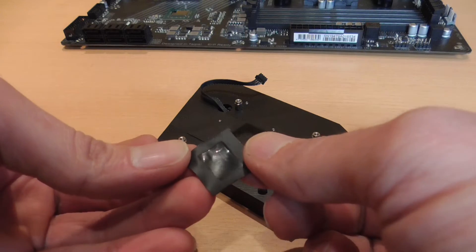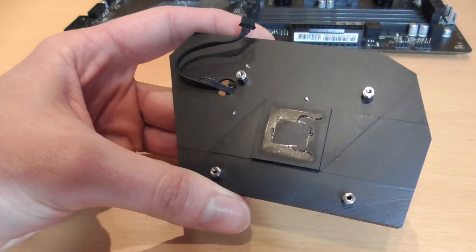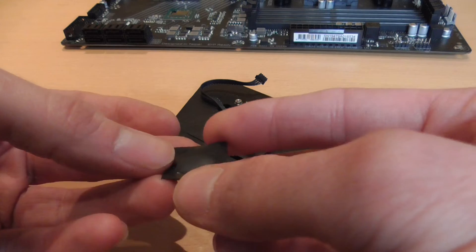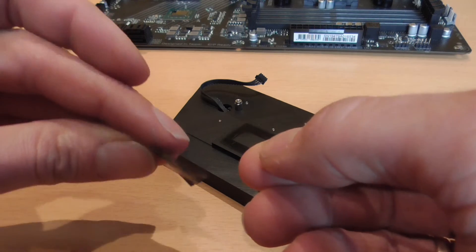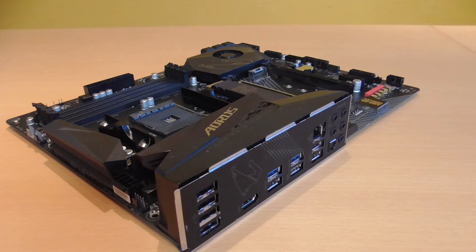No wonder — this is the case with almost every X570 motherboard. Since all mainboards are produced in China by Foxconn, you can be sure that this is the same for every manufacturer. So it doesn't matter whether you have a Gigabyte, Biostar, MSI, ASUS, or another mainboard like the one here in the video. The manufacturers use the same pool of parts and install more or less the same thermal pads of inferior quality.